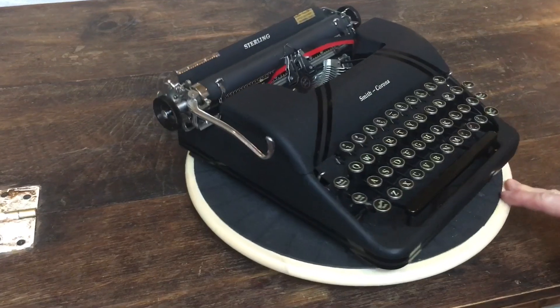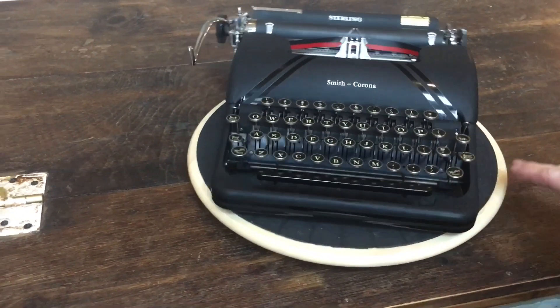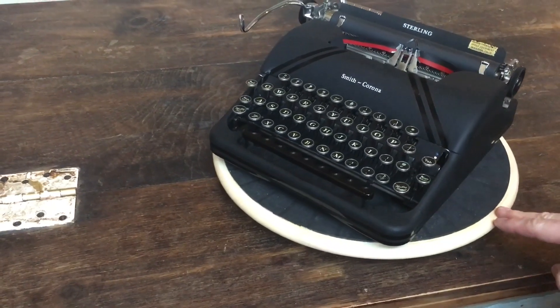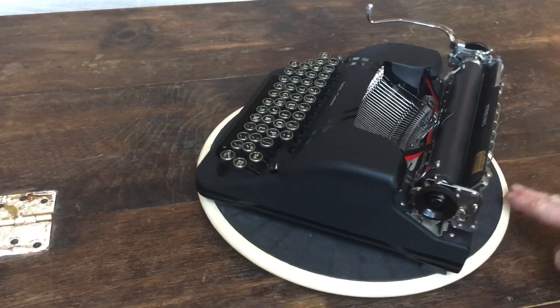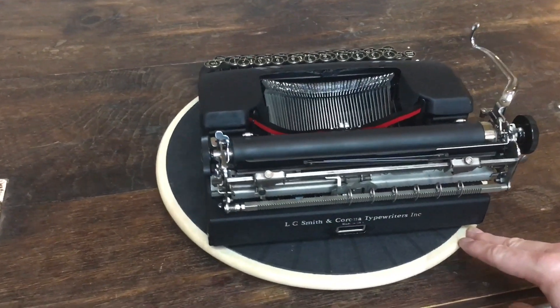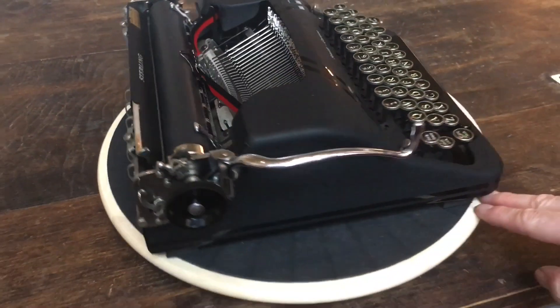It was pretty dirty when we got it. The insides were filthy dirty and we took it apart, cleaned the inside, cleaned the outside. And when these are clean, these black on black Smith Coronas I think are some of the best looking typewriters out there.